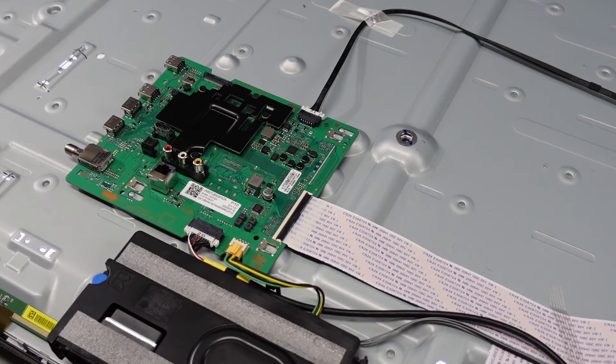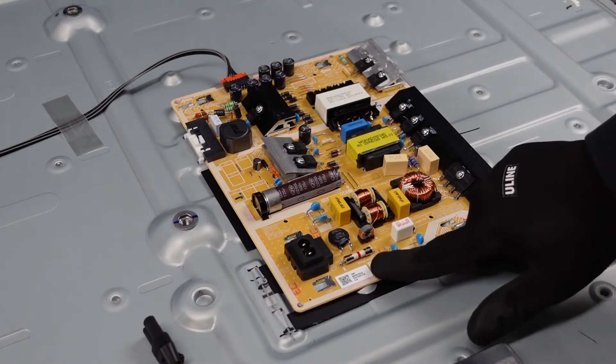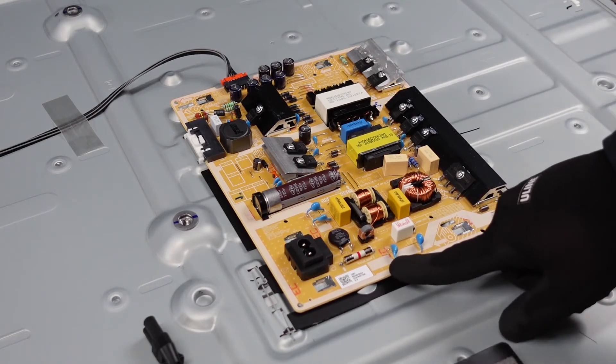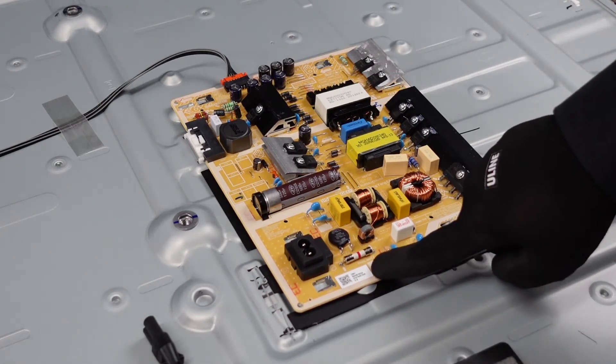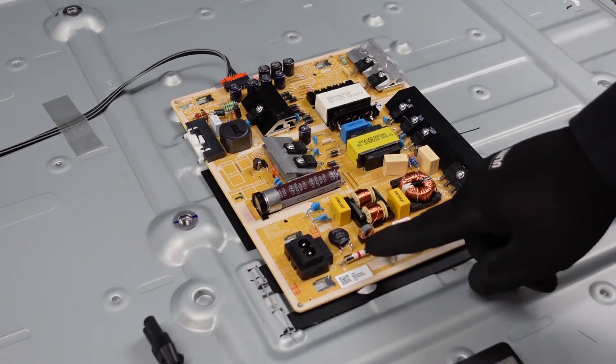So let's move on to the power supply. Next stop here is going to be the power supply. Your part number on this one is going to be on this sticker right here. This one in particular is a BN44-01055A. Whenever you go to order your parts for this particular power supply, always be sure that your part number is right here on your sticker — order by this part number.